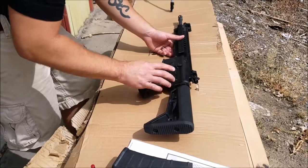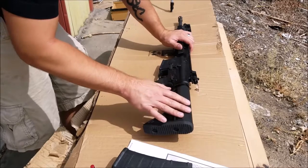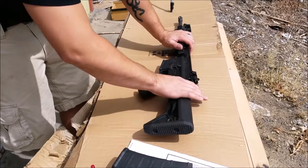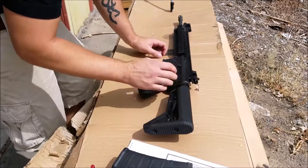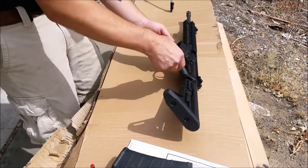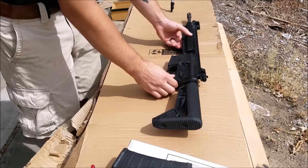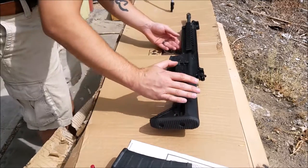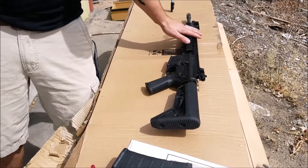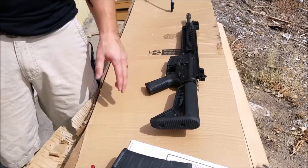So what I'm going to do first is tape up some of the stuff. I don't want my buttstock to get painted because it's kind of rubber and I don't want it to have a grippy feel. I'm going to take off my flip-up sights, tape up some of the holes, and tape up my muzzle. Then I'll lay down a first base coat, using a few different colors, before starting the pattern.